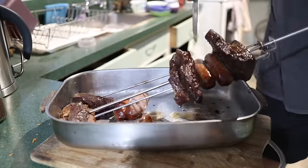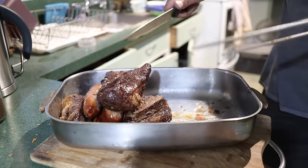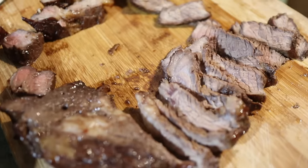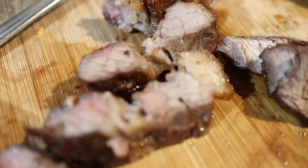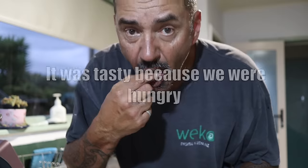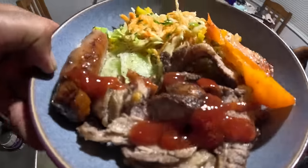Hopefully it should taste nice. Very hot. Watch. I hope this is delicious. Mmm, yeah! Here it is — buon appetito!